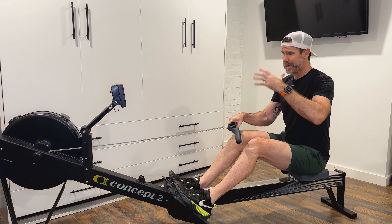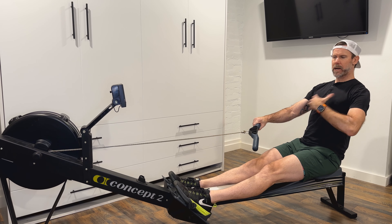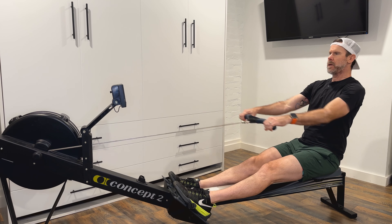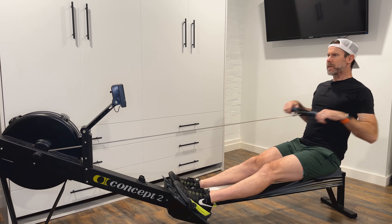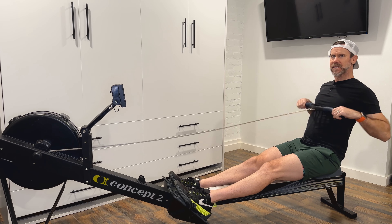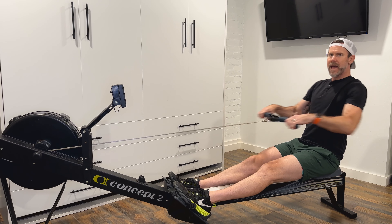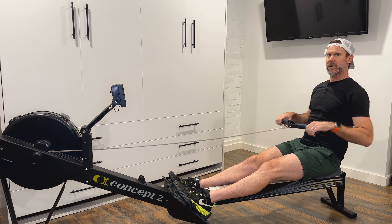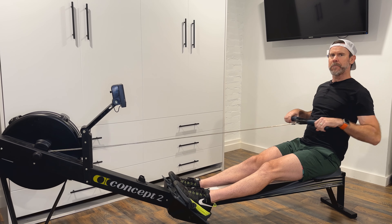To really work on your finish, you can do the arms-only drill. Legs down, body reclined to that one o'clock position. Start with the handle in a strong finish position, let the arms come out, then squeeze the handle to the body. We want to feel that acceleration — accelerate the fan, squeeze and glide. Every single stroke you take, you should feel pressure against feet and handle. Every time I squeeze the handle, I'm feeling pressure in the feet, pushing into the foot stretchers.